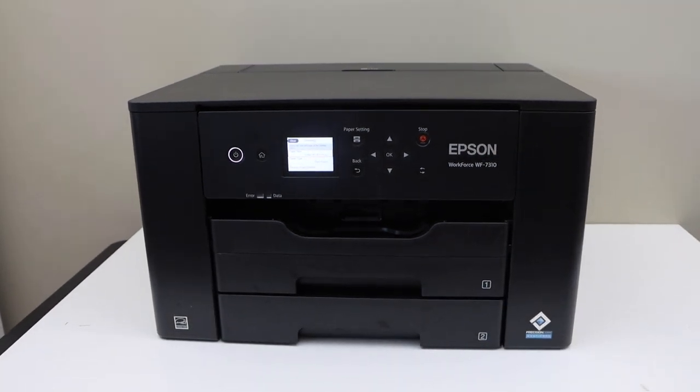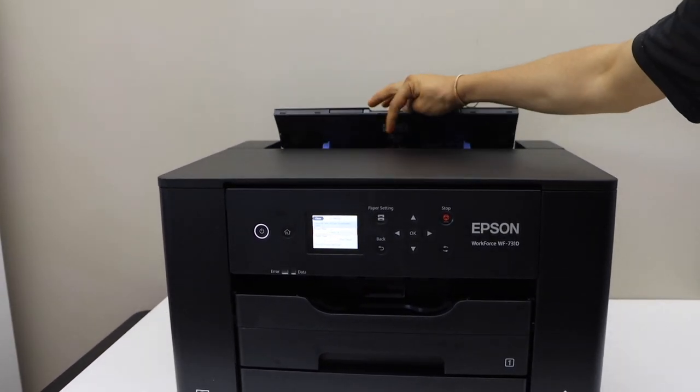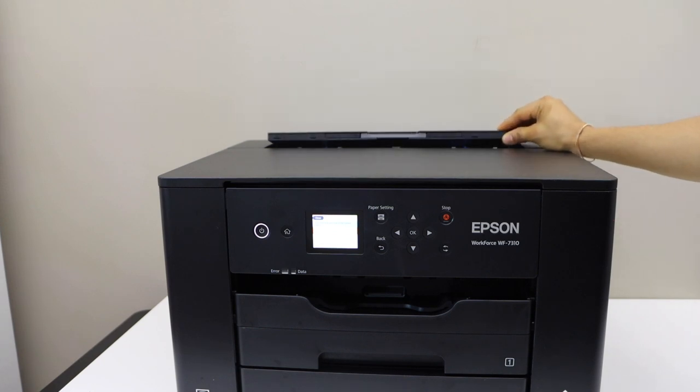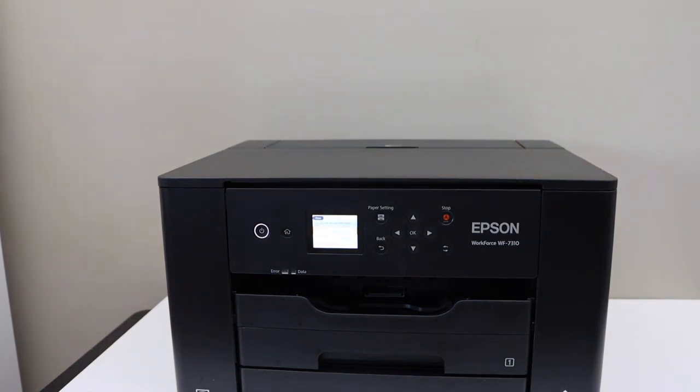If you also want to add some additional pages, you can go to the rear paper tray and load additional pages there, so the total capacity will be more than 500 pages at once.